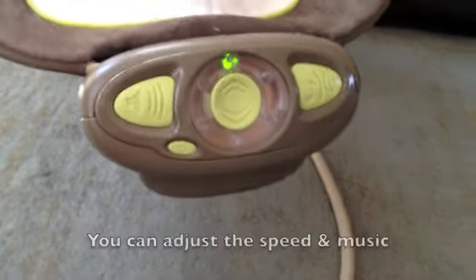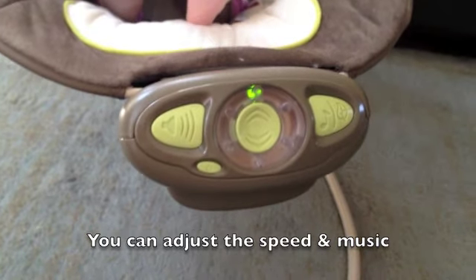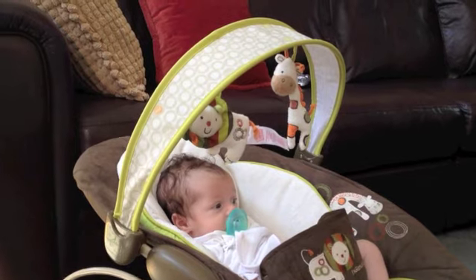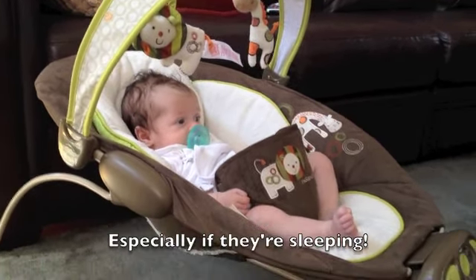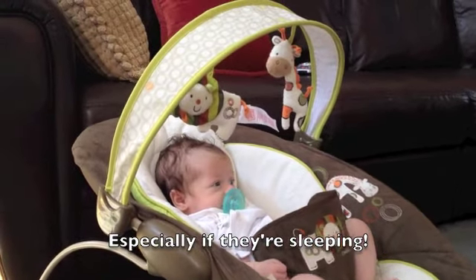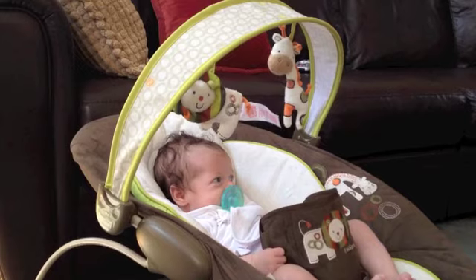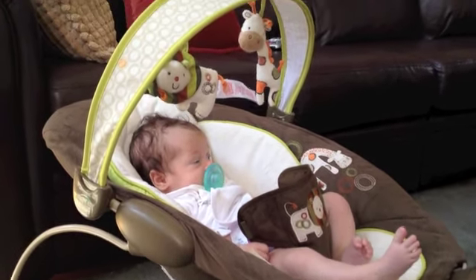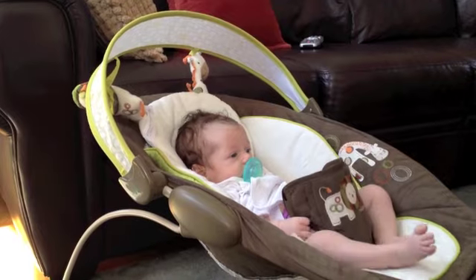So this is the control box, or as I like to call it, the command center. As you can see, the green light's on, which means it's bouncing. The little arch actually pushes back so it's easy to get your baby out of the bouncer. A lot of bouncers just have a static arch and you really have to maneuver them out. So it's an extra bonus feature that you can actually move it out of the way, then go forward when you want to entertain them with the little decorative elements hanging off the arch.